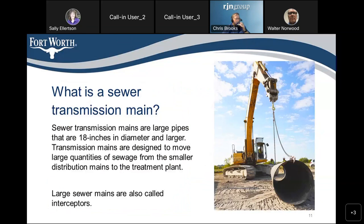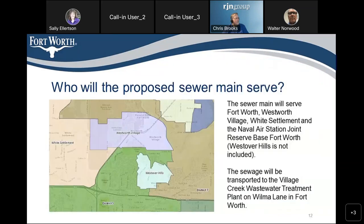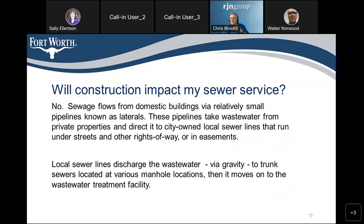We mentioned that this is going to be a 48-inch diameter sewer transmission main. Transmission mains are larger pipes — in Fort Worth, larger than 18 inches — and they're designed to move large quantities of sewage collected from smaller distribution mains to the treatment plant. Large sewer mains are also called interceptors. This main serves Fort Worth, Westworth Village, White Settlement, and the Naval Air Station Joint Reserve Base. Your sewer service will not be impacted by this project. We will keep all sewers working while we're working, and there won't be any disruption in your service.